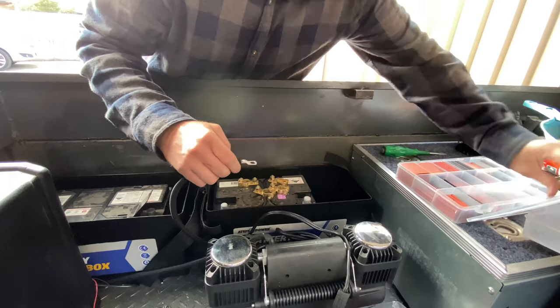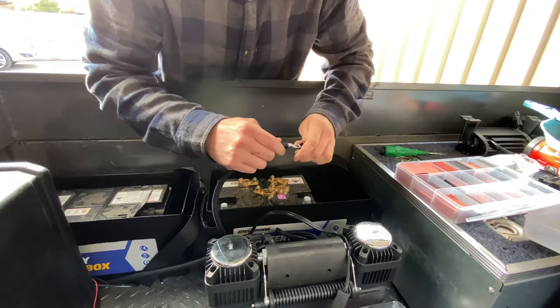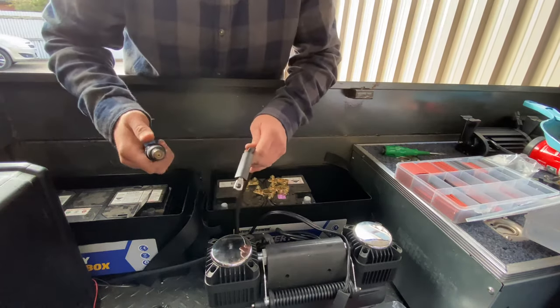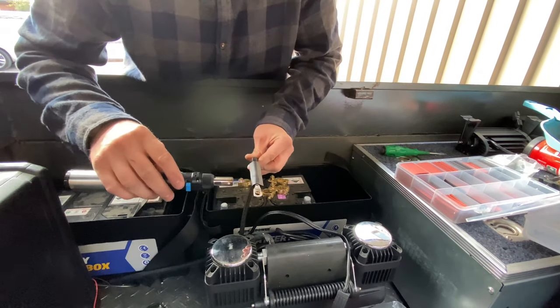I've got some heat shrink - black, of course. And a little soldering iron - just take the end off and use the blowtorch instead.